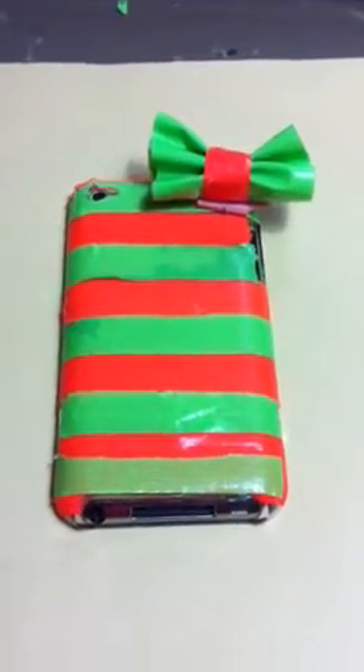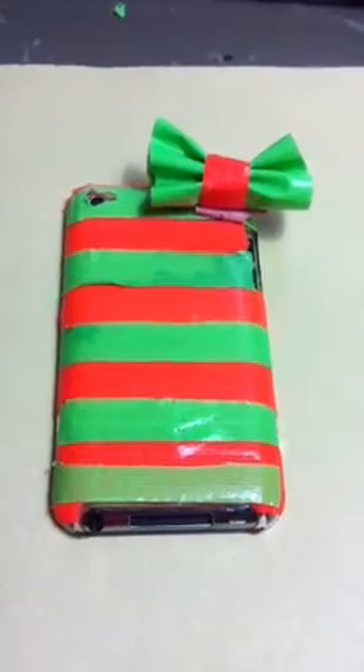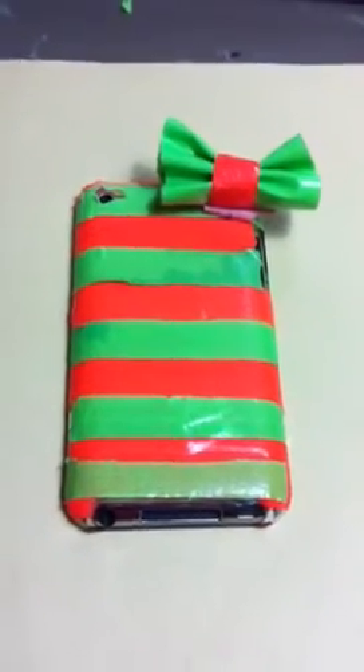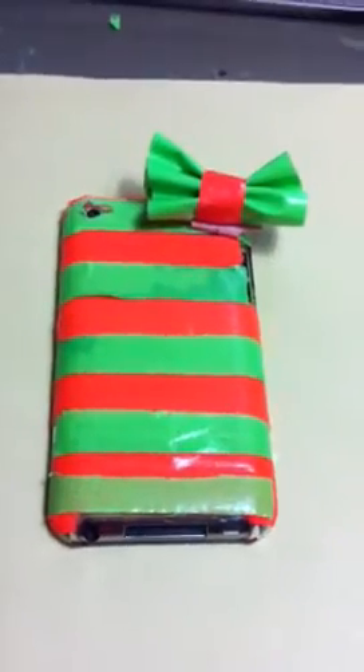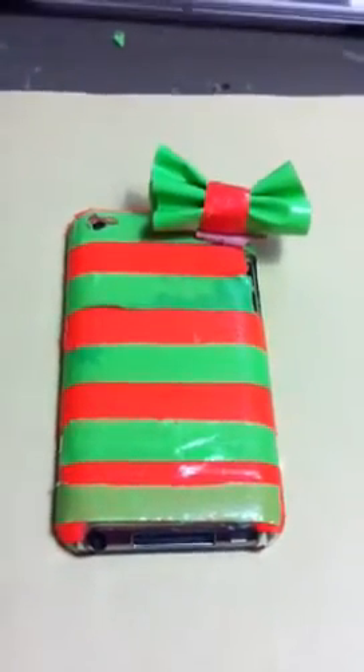Hey guys, it's a Stripotie here. I just wanted to show you my iPod case. All I did was take a clear case and cover it in duct tape. I took two colors of duct tape, which is green and orange obviously.